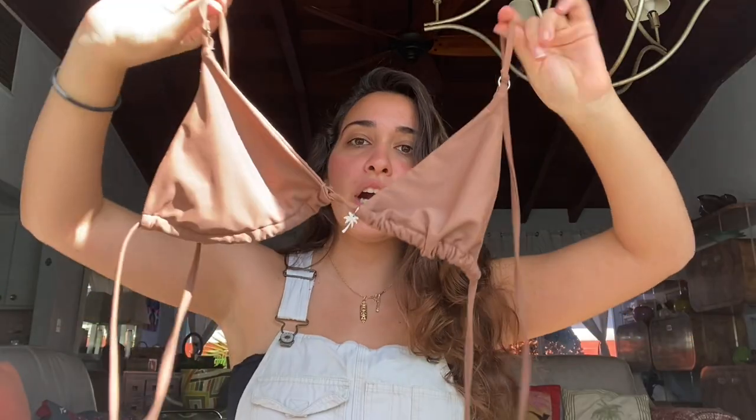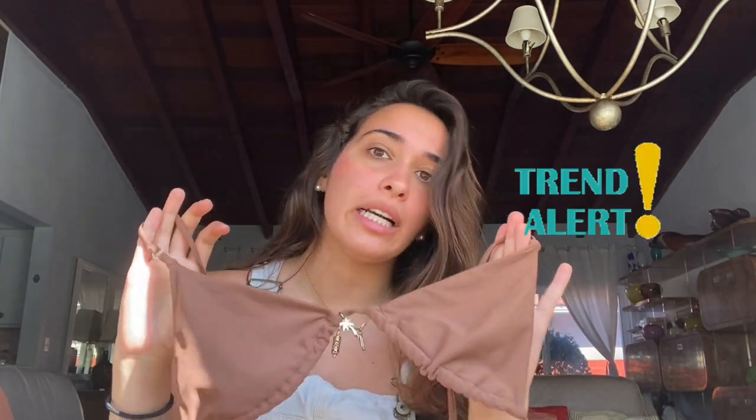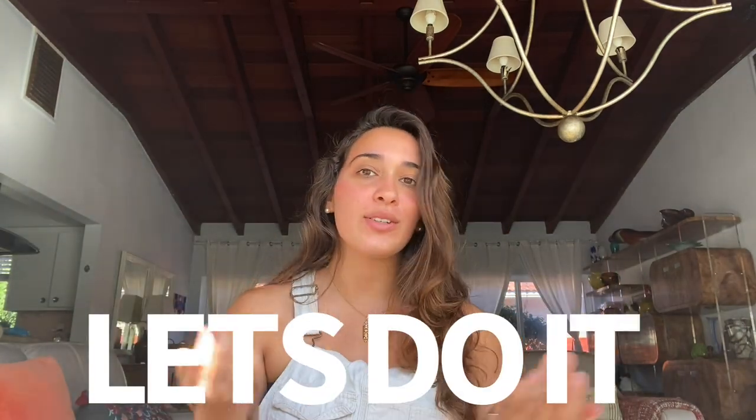I feel like this is information every girl needs to know. I own multiple bathing suits, so it's great to know you can tie them in so many different ways — like if you're taking an Instagram picture and don't want to post the same look each time. For this video I'm going to be trying on this triangle bathing suit — it's a Tropical Society swimsuit called the Miami Bikini Brown. I love the color, it's super trendy. Let's try this on and I'll show you different ways to tie it.